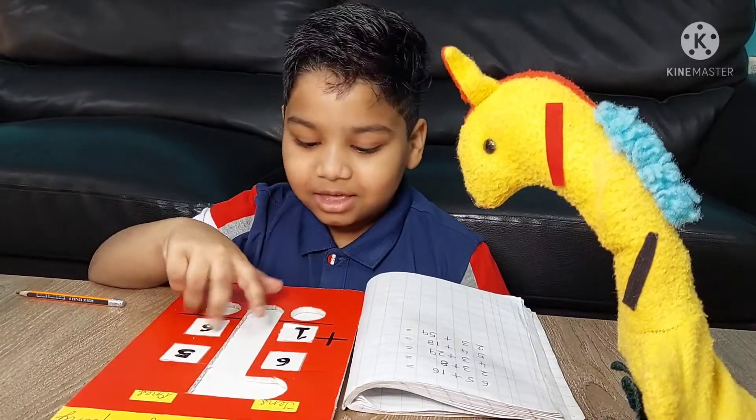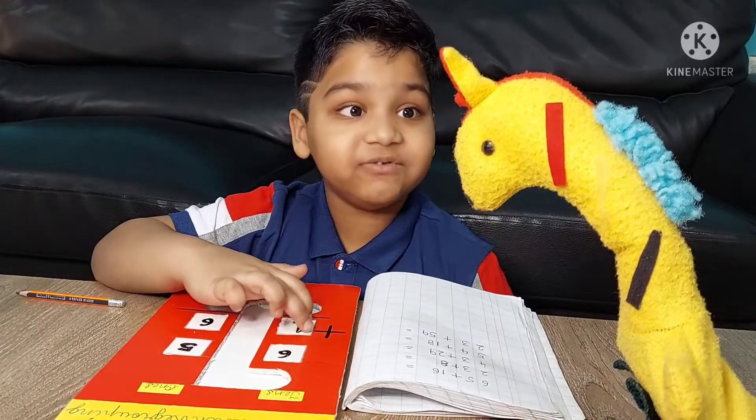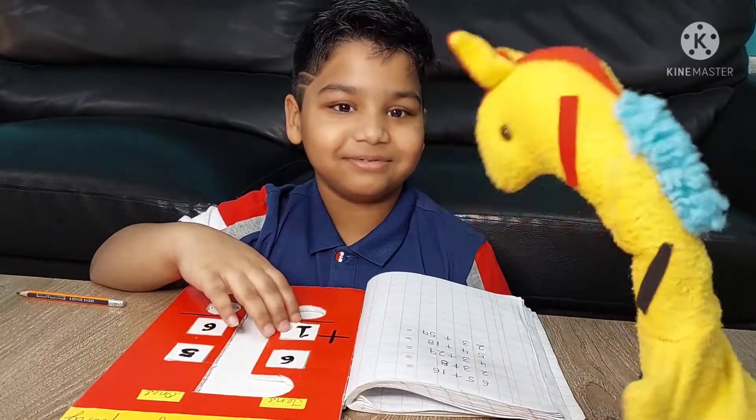No Jiffy. This is a game that can make addition with regrouping easy. Oh really? I don't believe you. Show me, show me how you're doing.